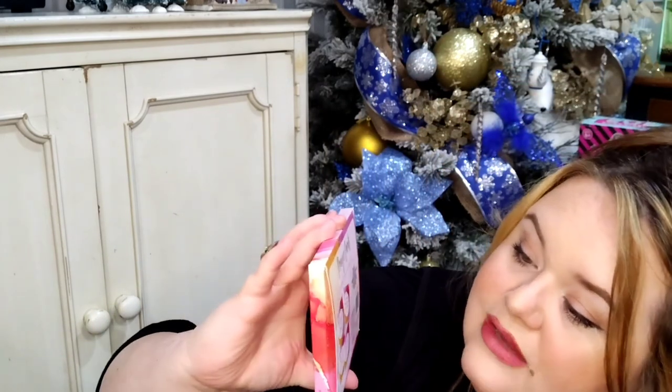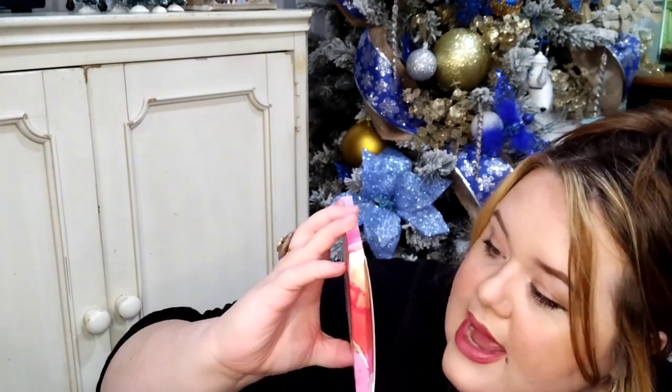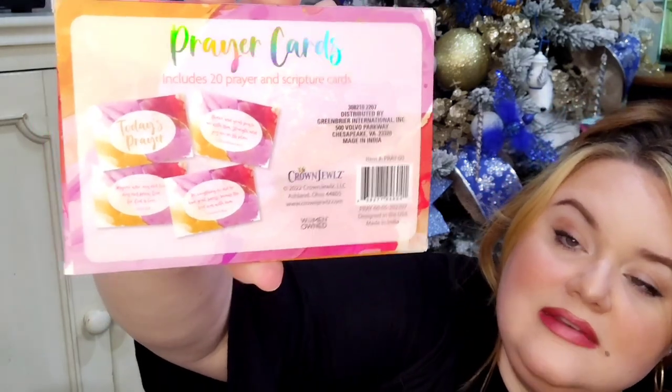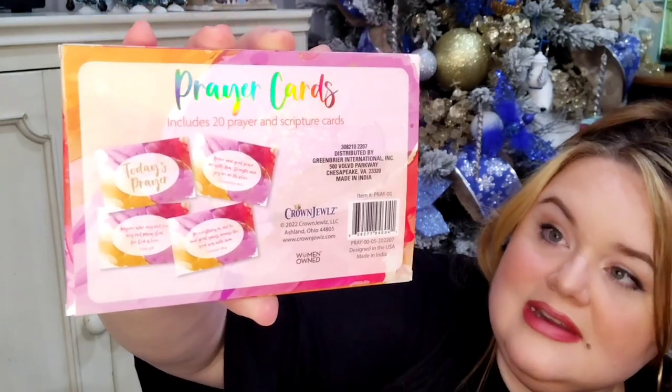For the religious person in your life — a Christian who you really want to give something special, or maybe for your mom's or daughter's stocking — these prayer cards are so beautiful. I'm in love with the holographic writing and this gorgeous abstract floral pattern. On the back it says 'Today's Prayer' and gives you a scripture and a prayer. How sweet is that for a stocking stuffer? I definitely know some people who would love to have this in their stocking this year.